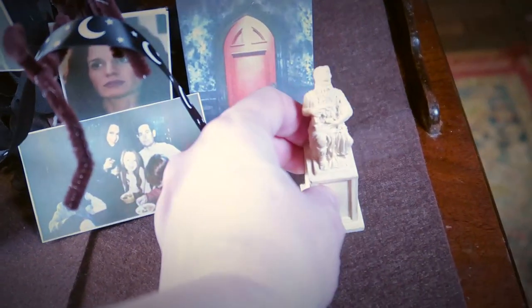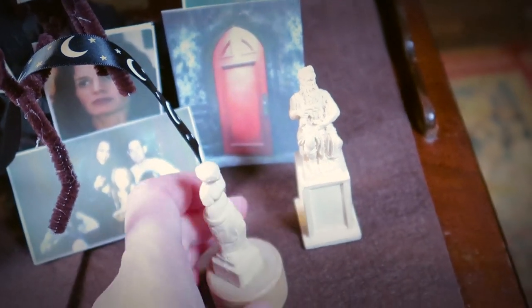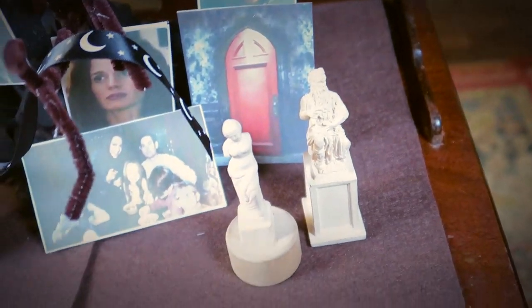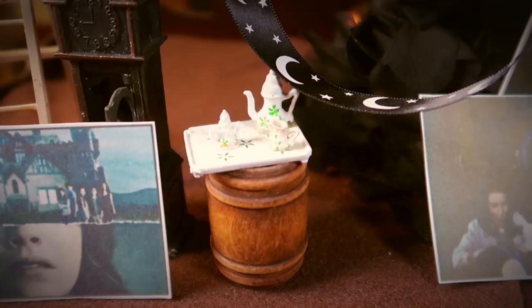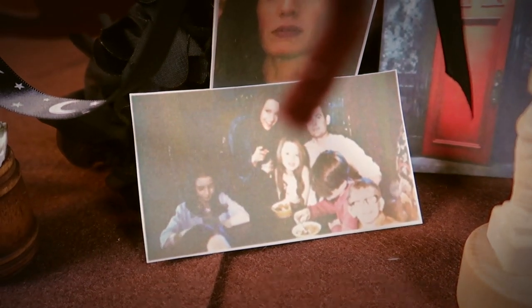And we can't forget the statues — the statues of that gorgeous, gorgeous conservatory. There are statues throughout the house too, so they really fit in well. And now our Haunting of Hill House Halloween tree is complete.